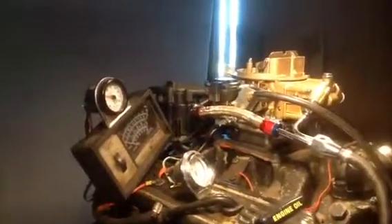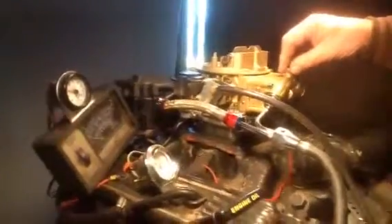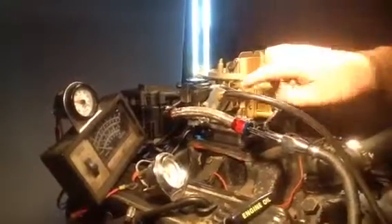This is the ever-popular 750 Holley, vacuum secondary, dual feed, dual external fuel adjusters, manual choke.